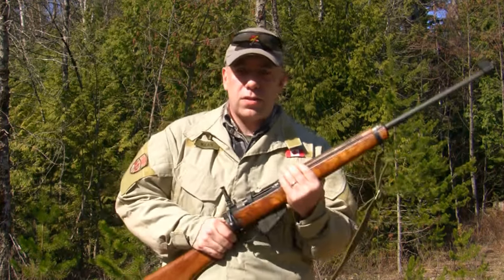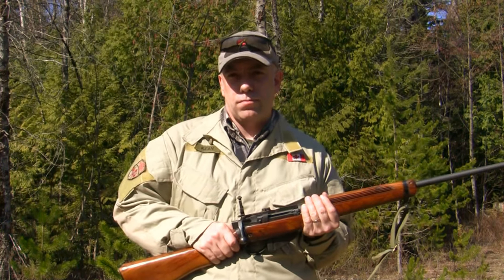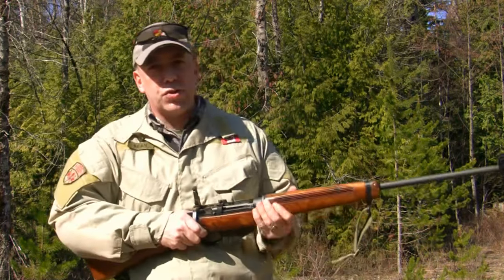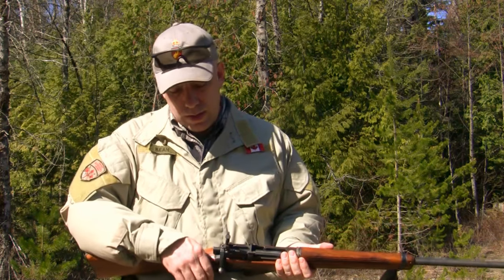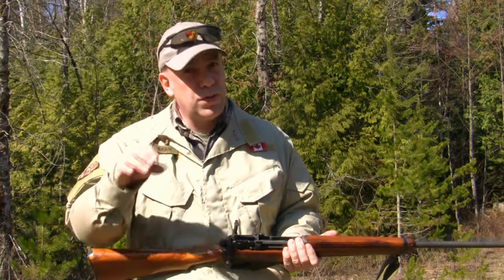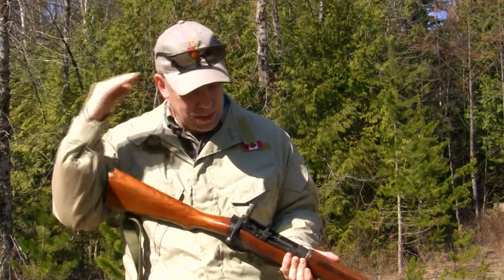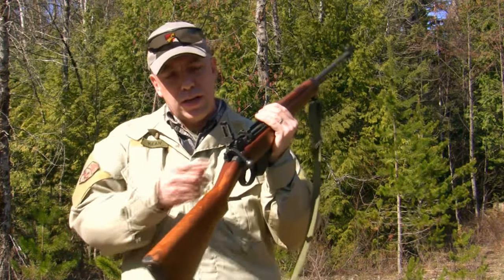Now if you have a target between you and 200 meters — say at 75 or 100 meters — generally you're not going to change your sights, you'll just aim off. In target shooting you'll set your sights down, but a couple of clicks should do it. At 200 meters you're zeroed; at 100 meters you're printing about three to four inches high. No big deal. For the purpose of zeroing this rifle, we start at a setting of 200 yards.